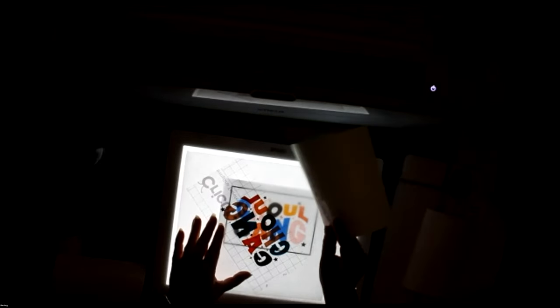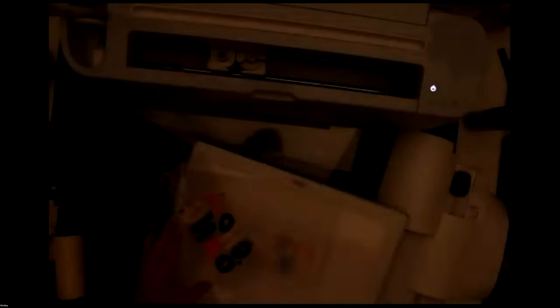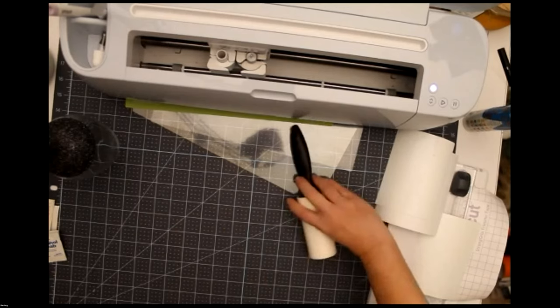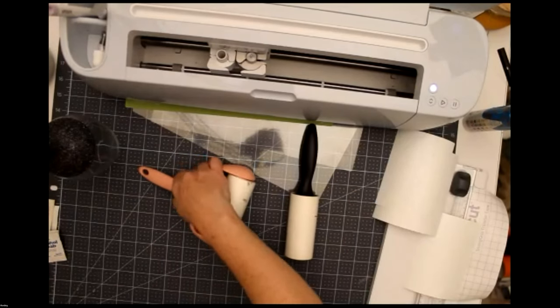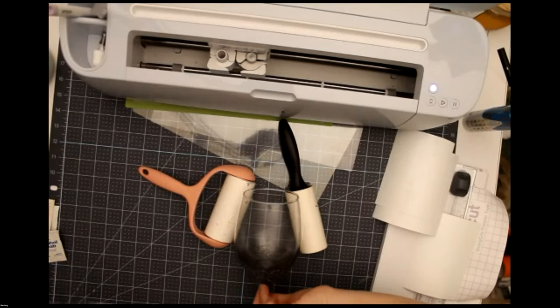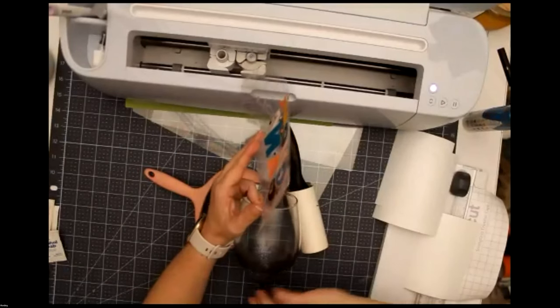Having a printed-out version of your design definitely helps you line it up, and you can reuse that printed template over and over again for each different design. I'd love to hear in the Q&A what kind of projects you're going to be making this fall or what you're thinking about.